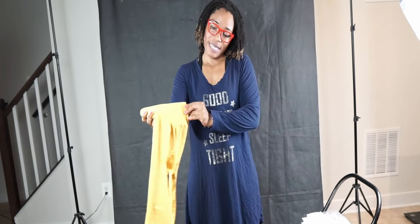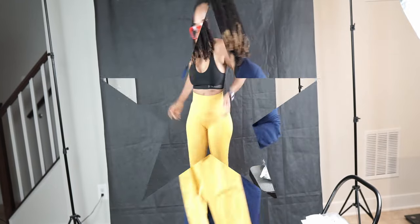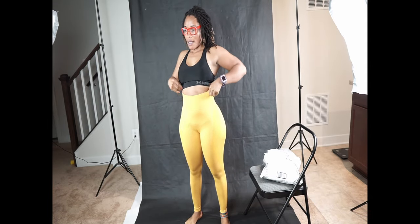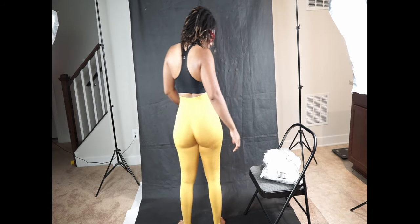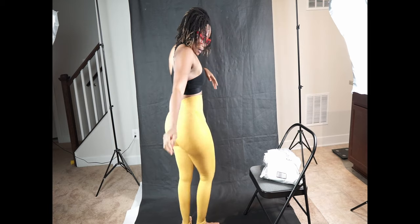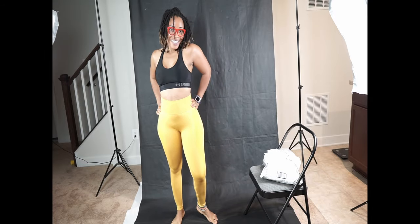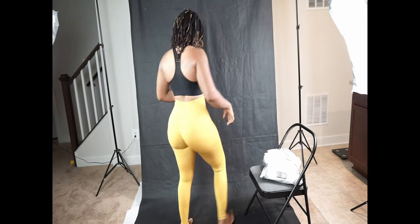This would be the first leggings of another brand that I'll try on and see how it fits me. It fits well, I like the fit — it is a medium. Here's the side view and this is the back view. What do you guys think? I like it.